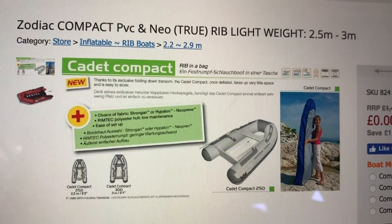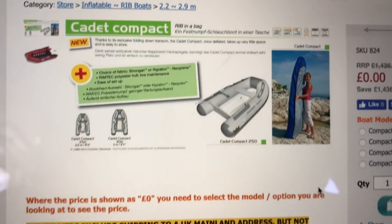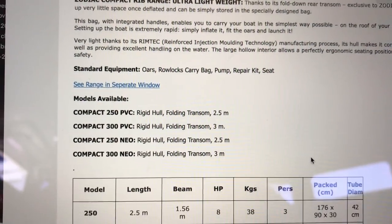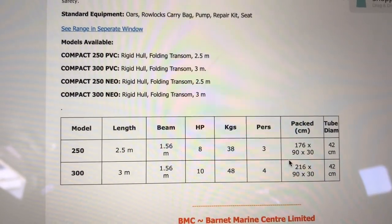The Zodiac compact one I looked at has a fold-down transom. It is 300 centimetres long, PVC, 48 kilograms — so it's 10 kilograms more than the high-field. It takes 10 horsepower, but the advantage is that you could actually pack that away, as well as having a solid hull. I didn't even know you could do that. So that's what I found out so far.